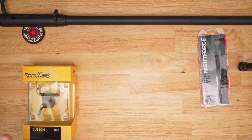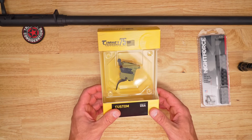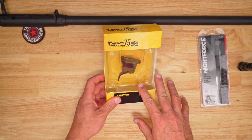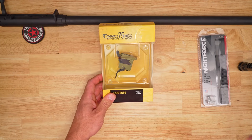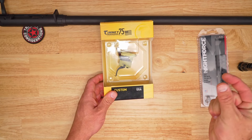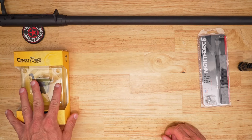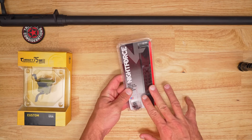Moving to the trigger — this is the Timney Elite Hunter in a nice green color with a really wide trigger shoe. I used it in a friend's gun and had a great feeling with it. It's very adjustable for over-travel and pull weight, but with that super wide shoe, depending on what you're putting it in, you might have to grind a little bit of the bottom metal. It's definitely the first one I'm going to test.